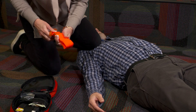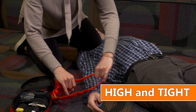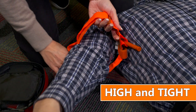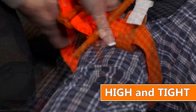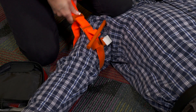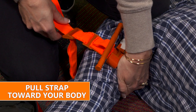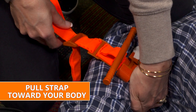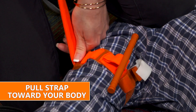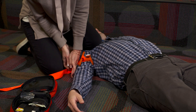First, apply the tourniquet high and tight — place it as high up on the bleeding limb as possible and pull the strap as tight as possible. Second, when pulling the strap tight, it is advantageous to orient the strap and buckle so you're pulling it towards your body, as you can generate much more power and force pulling towards you than pushing away from you.